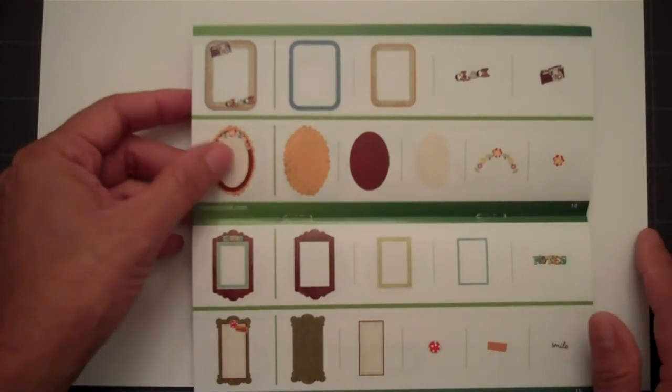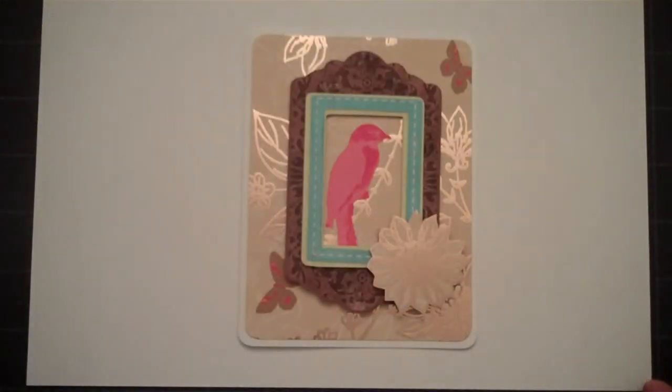And once again, you get to select the colors. So there's a sneak peek on one of the projects that I used with the Imagine Cricut machine. Thanks for watching.